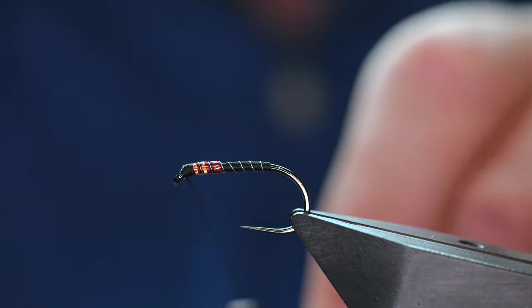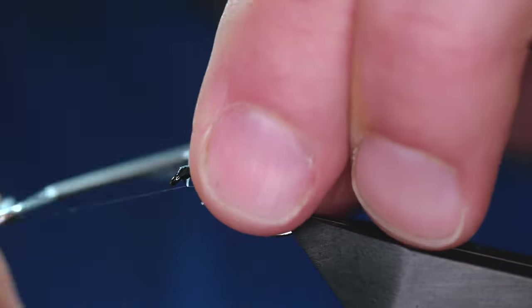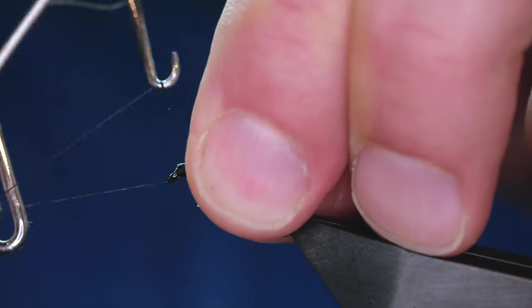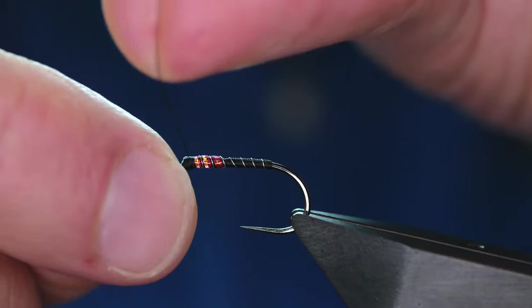Come in with your quick finish tool and just a three turn quick finish, like so.